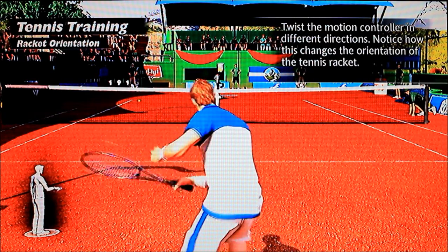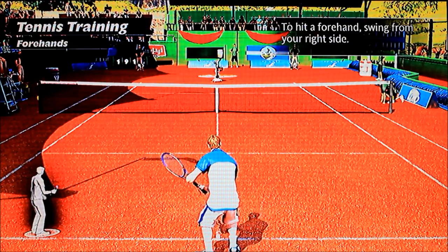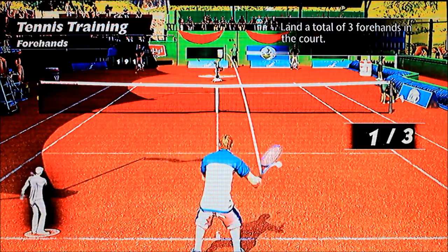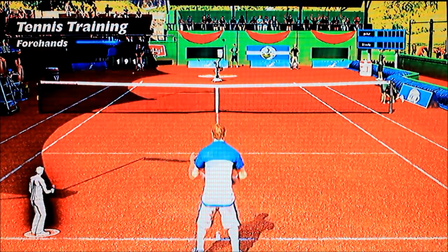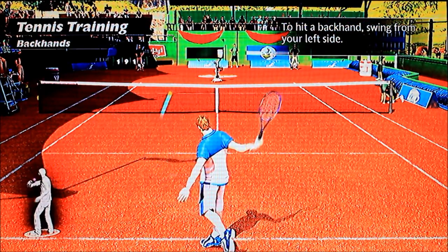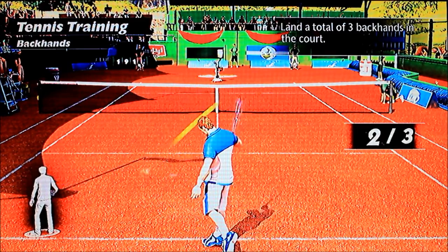Oh cool. Yeah, just give me the ball to hit now. I don't care now, let's just continue. He's lobbed it — he's lobbed his hands again. No, I'm not that fast. Backhands. Let's try and put some spin on it. Training complete.